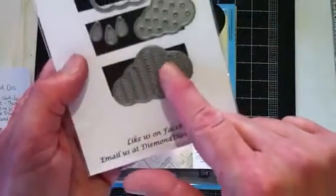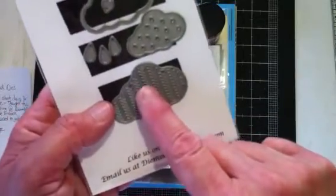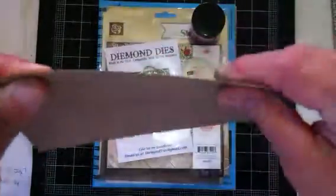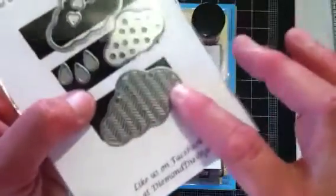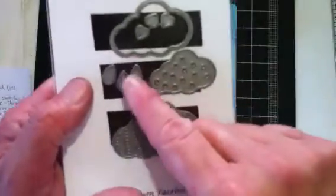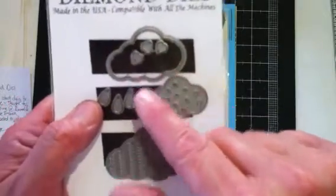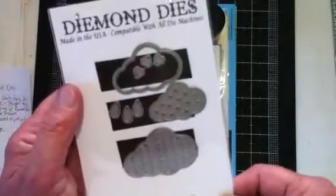I cut this out of cardstock and I cut it out of the lightweight chipboard — like this. No problem whatsoever. Even these chevron — that's a chevron pattern — came out with no problem whatsoever. And this die has the raindrops and it has the little hearts that you could put as heart drops coming out of your clouds. Love it.